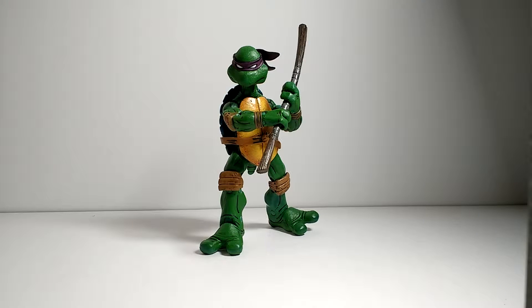Hey guys, I'm Kamen Rider Silver, and here we go with the last of our Teenage Mutant Ninja Turtles NECA reviews. So here is Donatello.